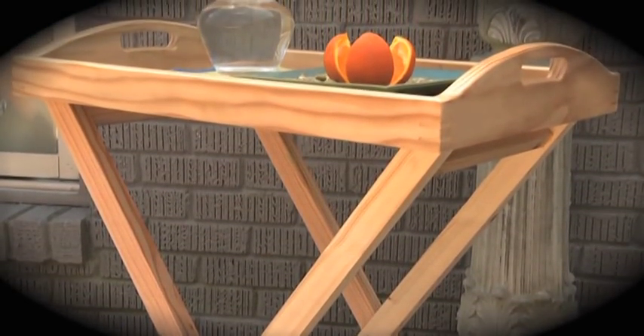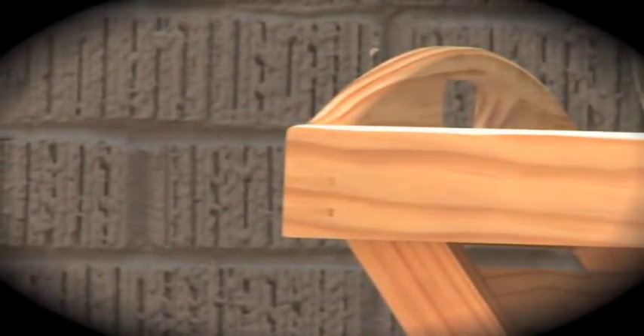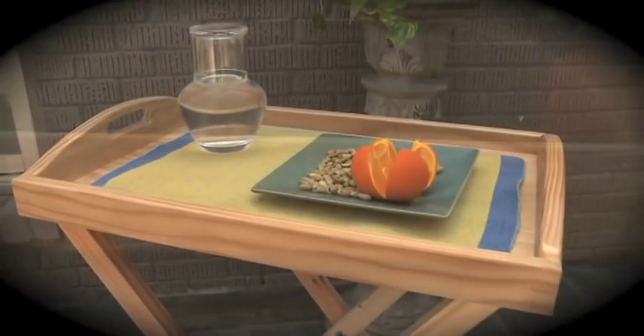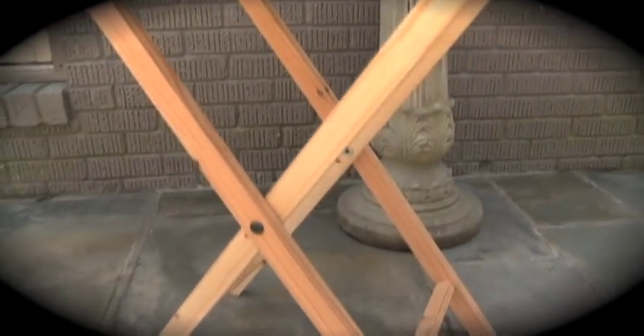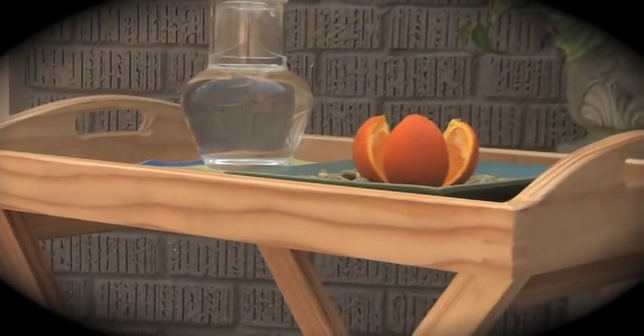Let's face it, can you really ever have enough serving trays? Okay, maybe you can, but this one's really cool and you'll have a great time making it. It's great for parties inside and out. The legs are made from pressure-treated southern pine so you can set them up anywhere outdoors and not worry about rot or decay. The tray itself is constructed from three-quarter inch southern pine with a bottom that can be customized to suit your taste.